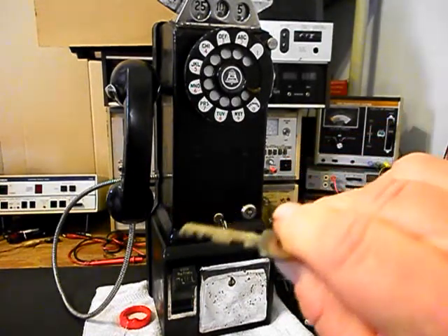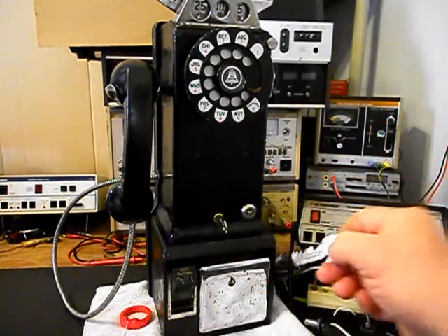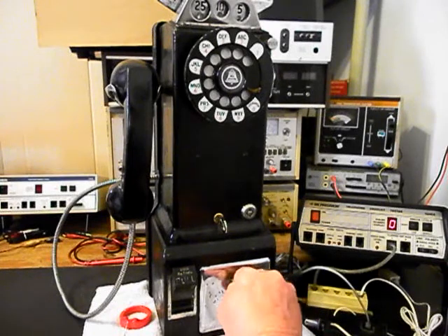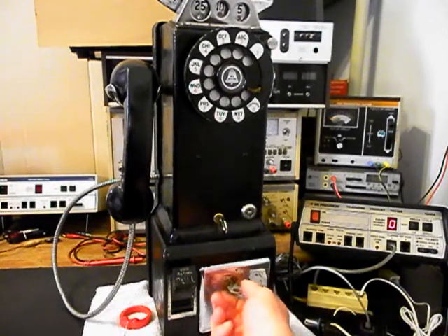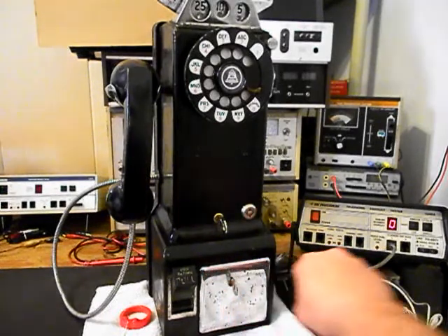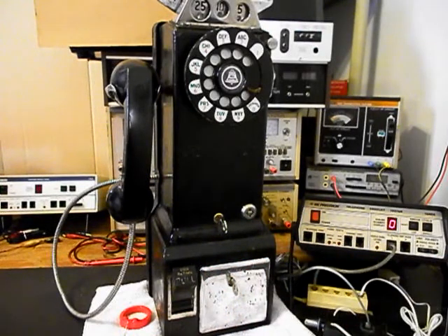This vault key is not ground down. We'll go ahead and put our key back into the lock. Same thing — you want to turn that lock to the clockwise position about a quarter, a little over a quarter of a turn, and then counterclockwise to lock your unit back up. Removing the front cover and putting it back on and the vault will take a little practice, but you'll get used to it.